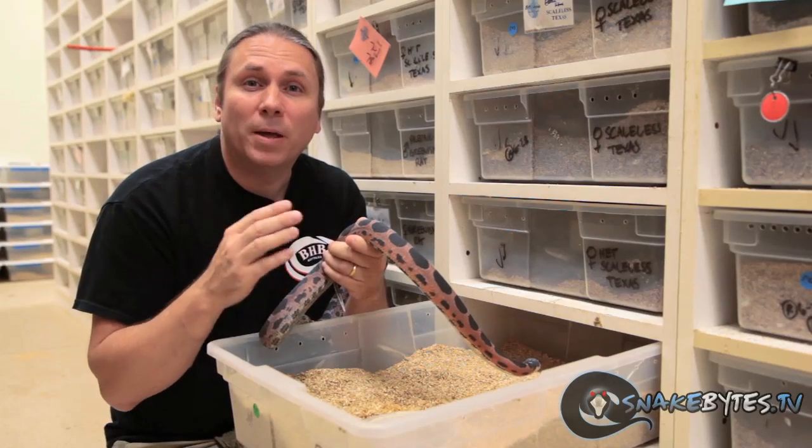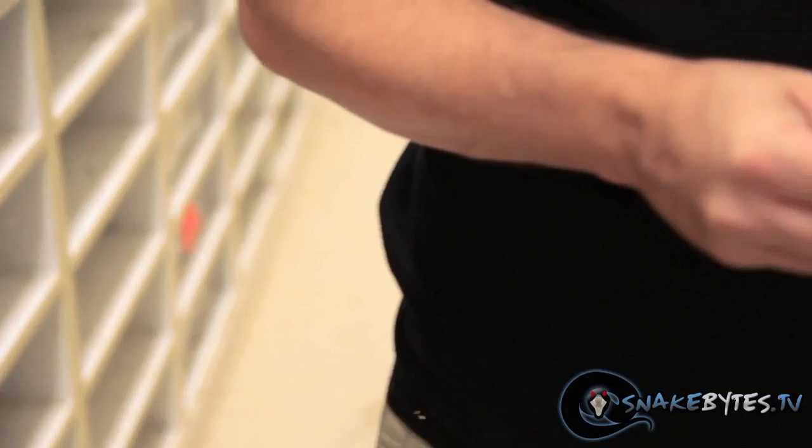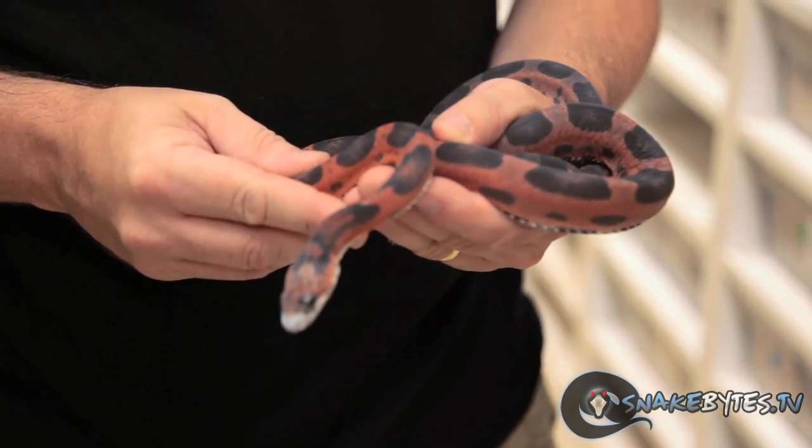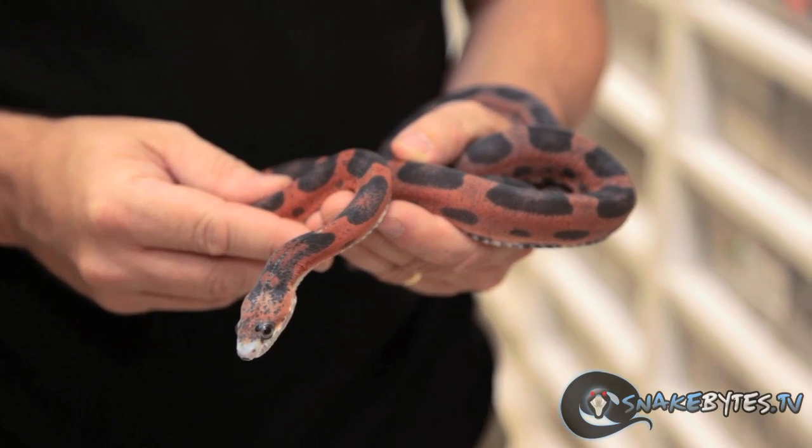Let's look at some of the pitfalls of scaleless snakes and other mutations. One of people's complaints about scaleless snakes is the fact that because they're missing scales, one of the really major natural defenses is missing. So when they're going to constrict a mouse, obviously if that mouse bites into them, they don't have that scale as a layer of protection. I only feed frozen thaws to any of my scaleless snakes. In captivity, they don't need to eat live food, so I really don't see this as a major pitfall. But isn't any mutation kind of putting an animal in some sort of jeopardy?